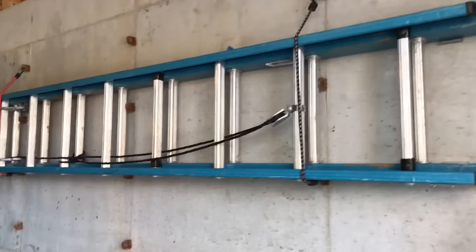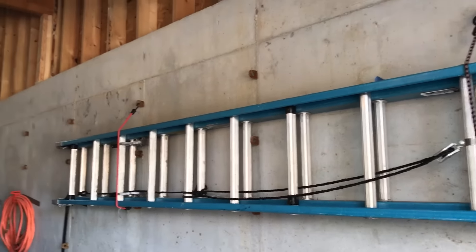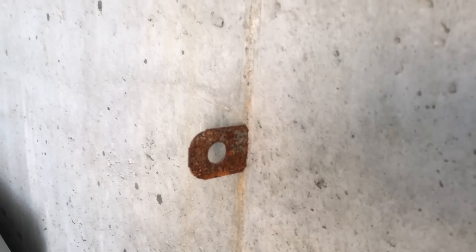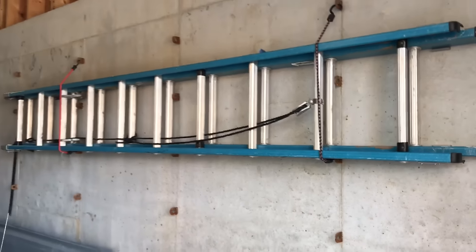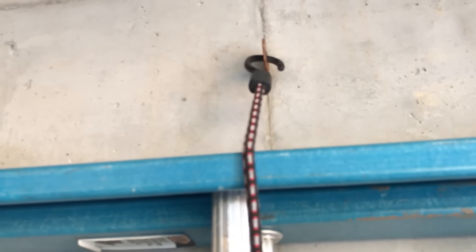This is why you should leave the form ties on your concrete walls. I always have my concrete guys leave the form ties — the clips — on there, so that when you start to hang stuff on the wall, it's very simple. It's sitting on that one, and it's clipped to that one.